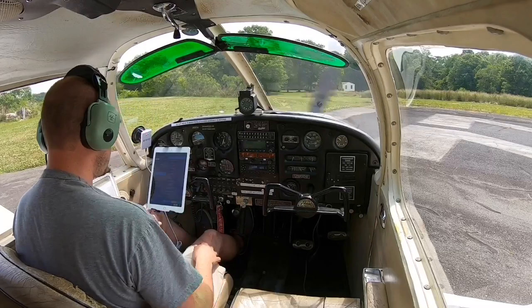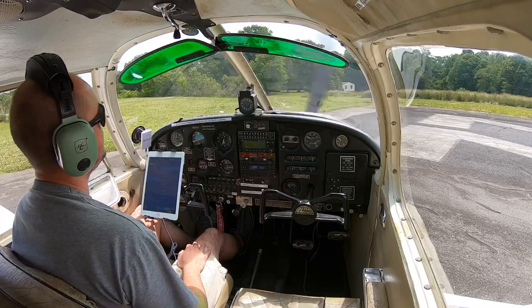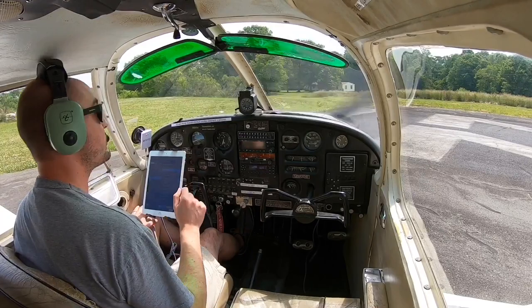Let's go ahead and do our takeoff configuration and run-up. Brakes set, controls free and clear. Flaps — we're going to do one flap today. I've got 36 gallons of fuel, 18 per tank, flying by myself. Weather is not 100 degrees and humid; it's probably in the low 80s. So one notch of flaps should take us over those obstacles — those trees — at the other end of the runway.